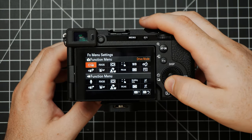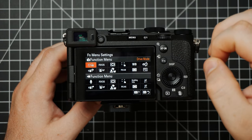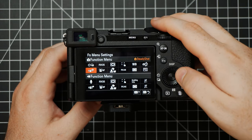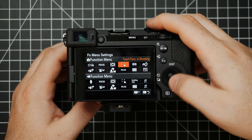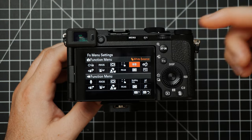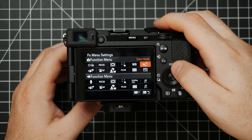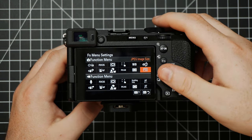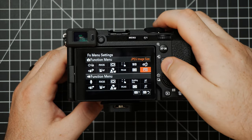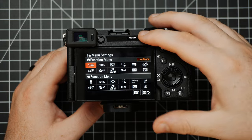I haven't really dialed in my photo function menu as much. For starters, I've got my Drive Settings, Steady Shot, the same focus areas, touch and peaking. Instead of breathing compensation I have White Balance. I've also got Silent Shooting Mode. That's basically what I have in photo as of now.